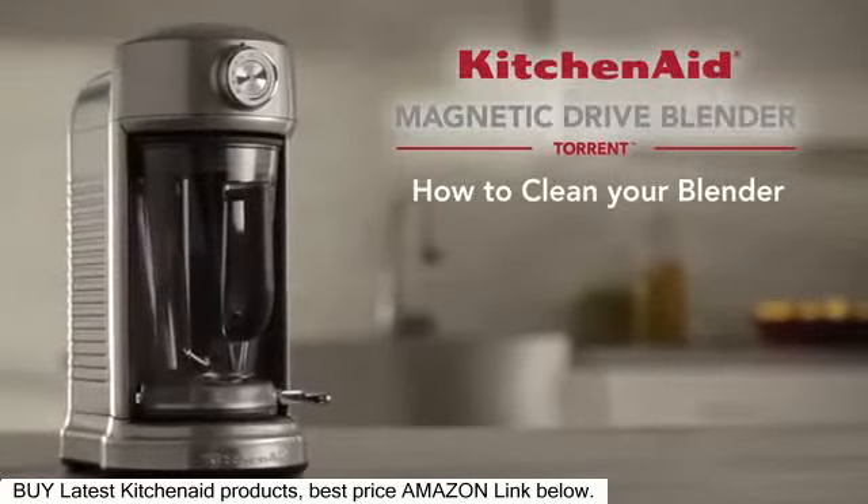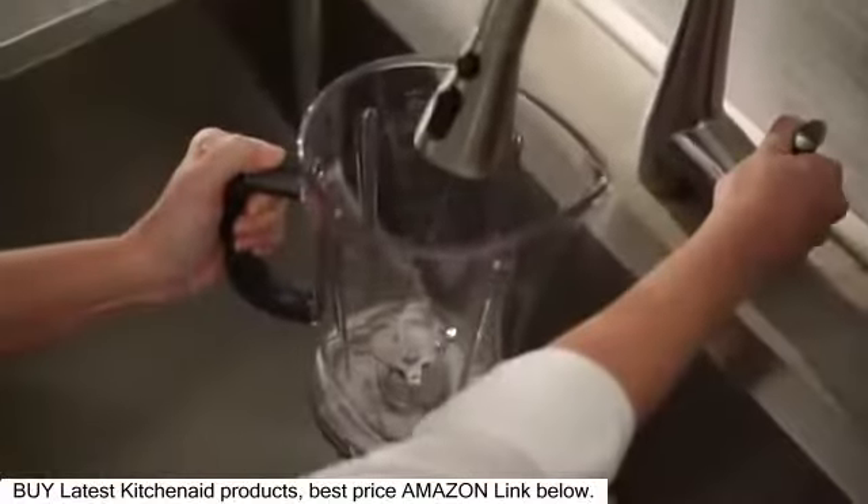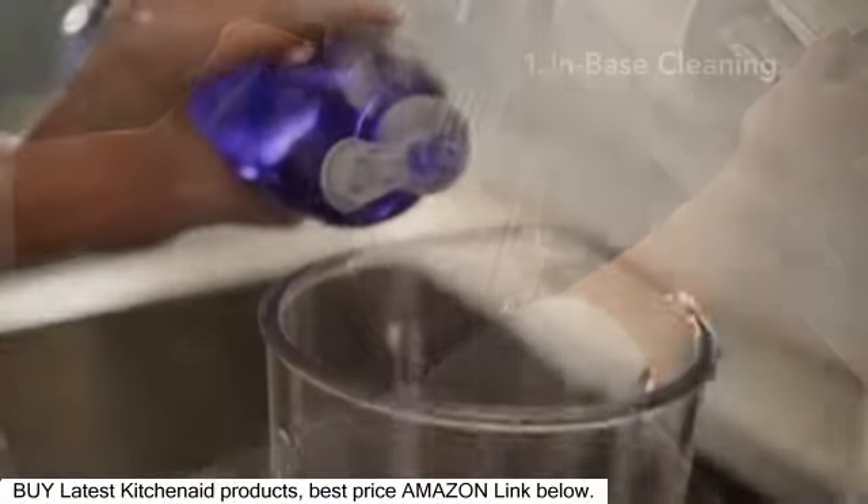Make the most of the revolutionary Torrent Blender with these helpful tips. For best results, clean your Torrent Blender after every use, following one of these three methods.